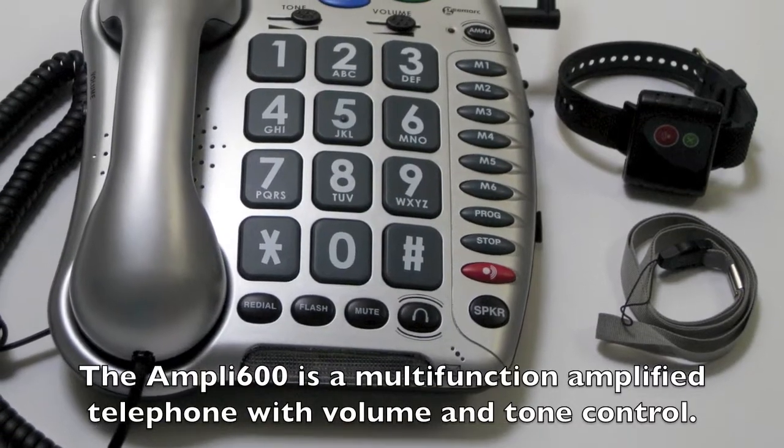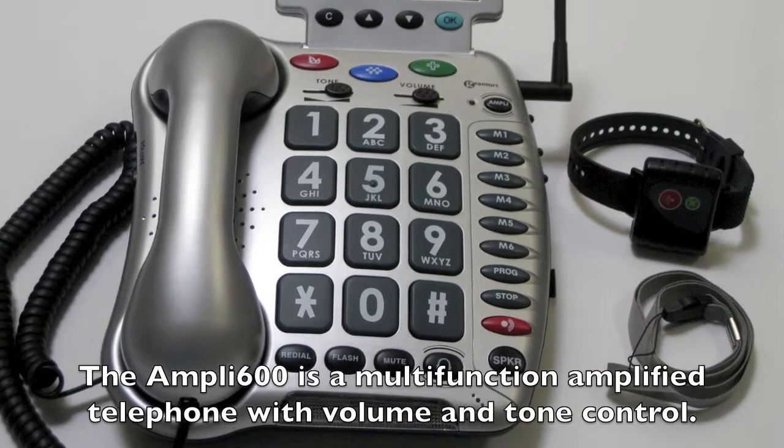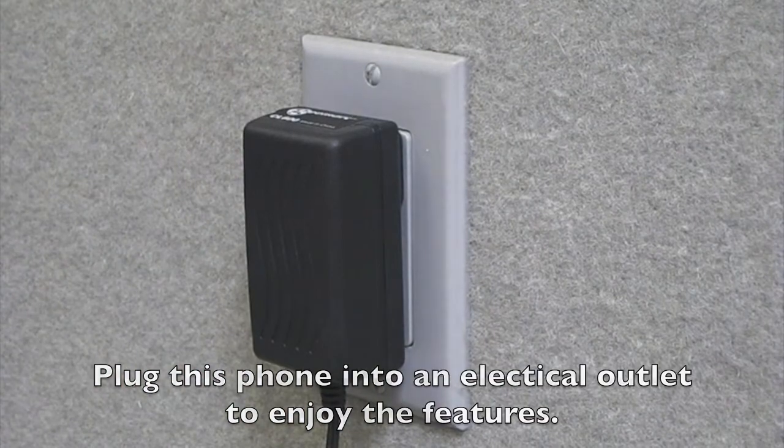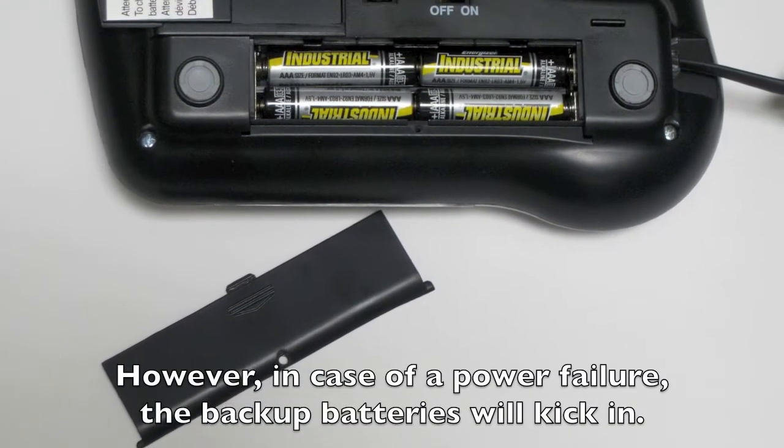The Ampli 600 is a multi-function, amplified telephone with volume and tone control. Plug this phone into an electrical outlet to enjoy the features. However, in case of a power failure, the backup batteries will kick in.